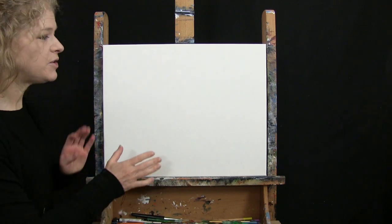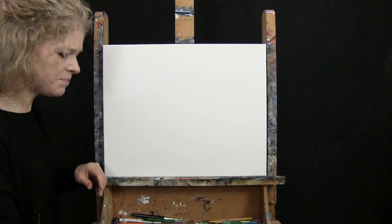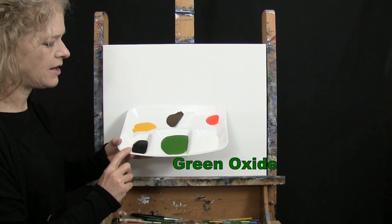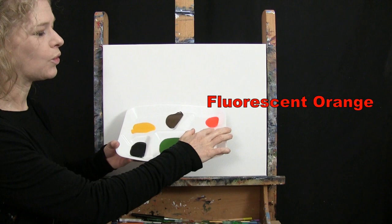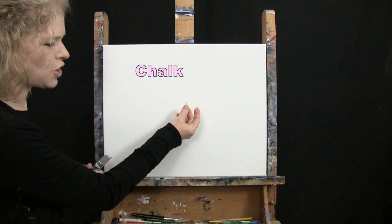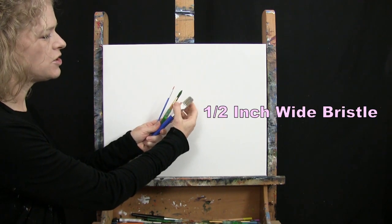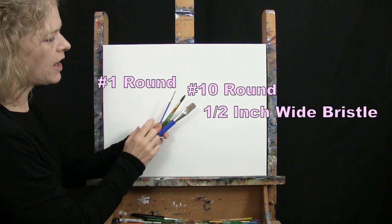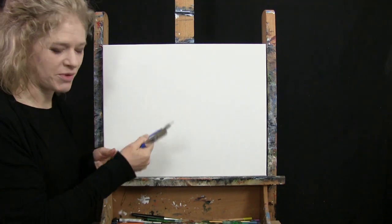For my materials today I'm using a stretched and primed 16 by 20 inch canvas — you can switch up the size. I'm using acrylic paint; my colors are Titanium White, Green Oxide, Mars Black, Deep Yellow, Burnt Umber which I'll call Brown, and Fluorescent Orange. For tools I have a half inch wide flat bristle brush, a number 10 round synthetic brush, and a number one round synthetic brush — I'll refer to these as large, medium, and small.